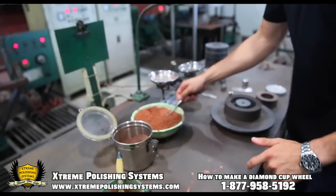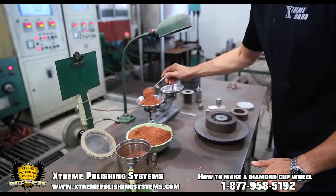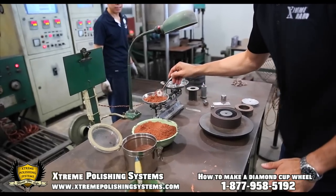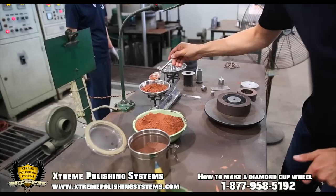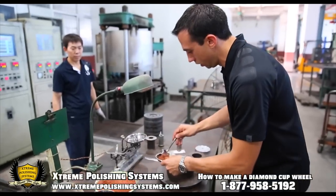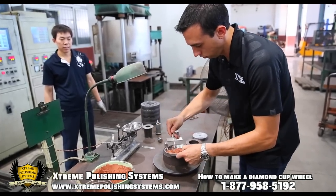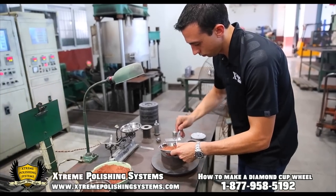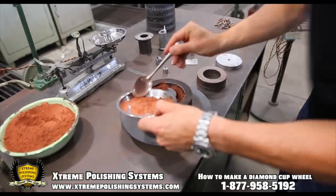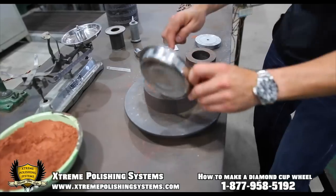So we'll put our scale here to determine how much diamond we need. We'll go ahead and put this in here. So now we'll stick this in here. Let's go ahead and put that in here.